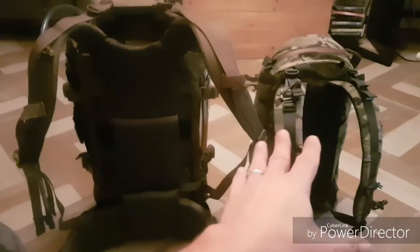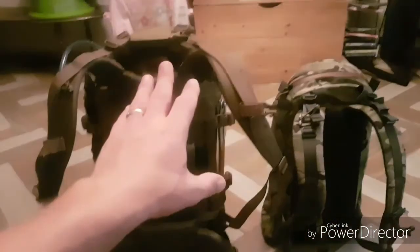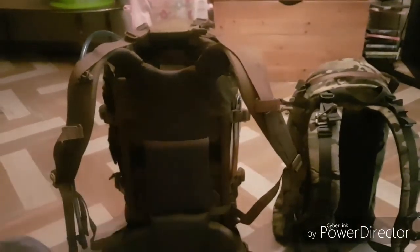Welcome back to Manitoba Bushcrafting and Reviews. I just wanted to do a video on both of my Mystery Ranch packs side by side, just to show the scale of them and give you a few first impressions on my new Pintler right here.